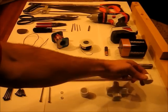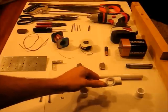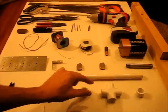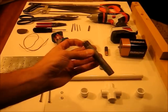Two PVC half inch caps. This is called a PVC cross — it's like a T, only four way. And a 3/8 inch by 4 inch threaded pipe.